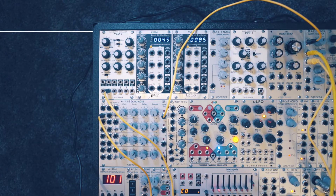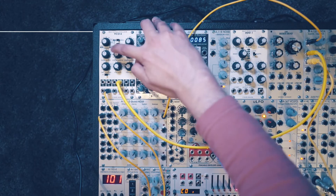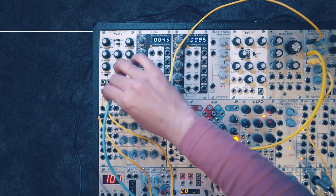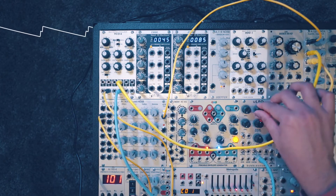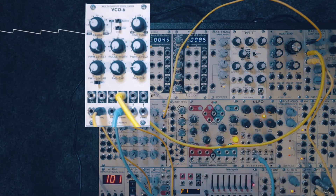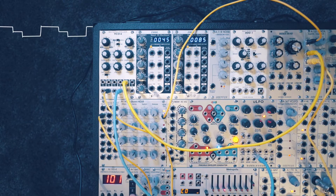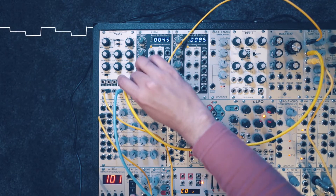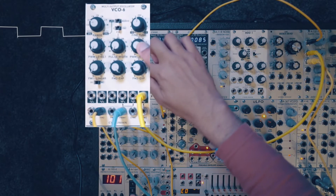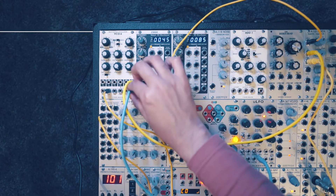Next let's check out the pulse width modulation inputs. Listening to the dual sawtooth output, I'll take a triangle LFO and plug that into the pulse width modulation 1 input. For the dual sawtooth, this modulates the pitch difference between the two sawtooths rather than true pulse width. Switching to the pulse shape gives true pulse width modulation. For the second pulse output, the first dial won't work — it has a separate input. You need to plug into the pulse width modulation 2 input to get pulse width modulation on that second pulse.